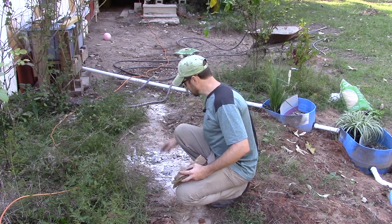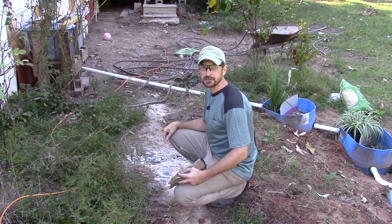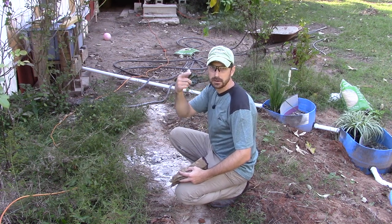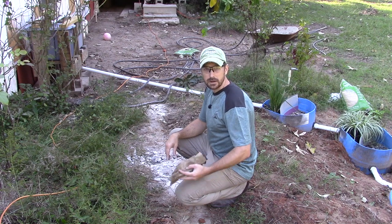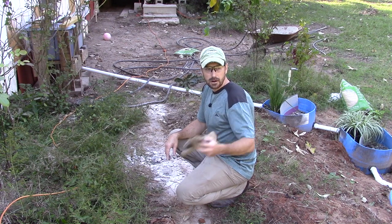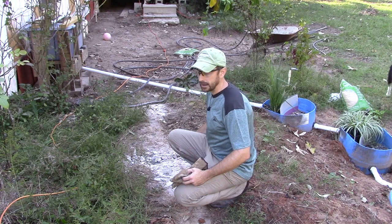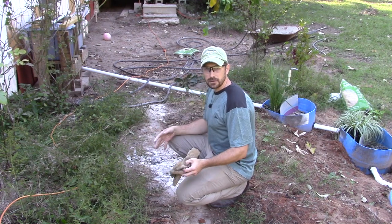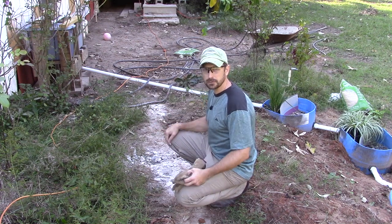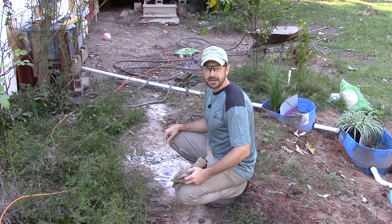We're jackhammering little holes at the top of about a four-foot section and running a chain through there, and our tractor can just lift it up, rip it out, and we'll throw it down in our creek. We need to mitigate the water down near our earthen bridge under the other piece of property, and we're putting the concrete down there to help with that. Reuse on the homestead is important — broken-up concrete is extremely useful in a lot of situations.